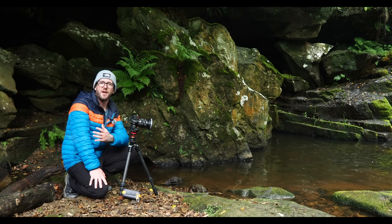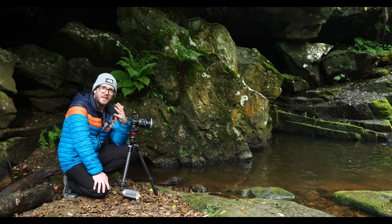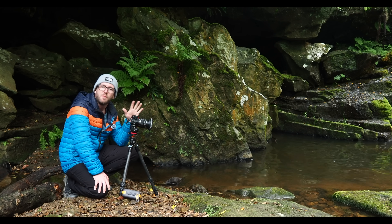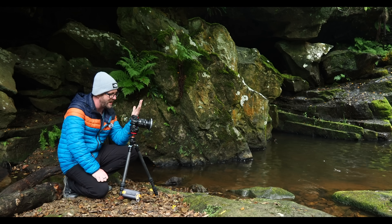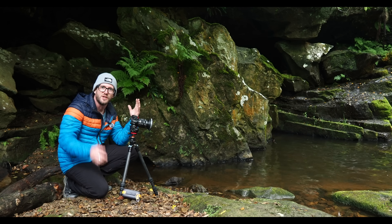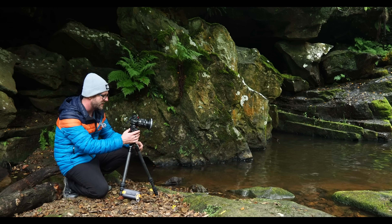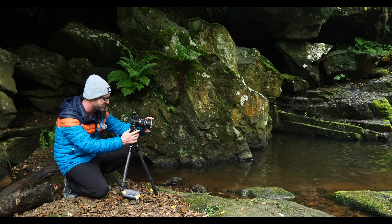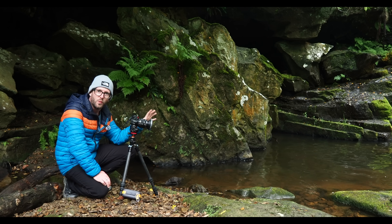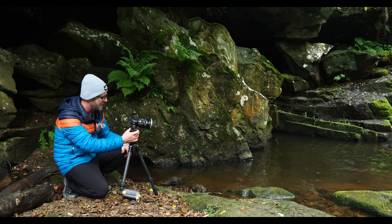I've removed the 10 stop in favor of a 3 stop, which has put me down at 4 seconds at f5.6 and ISO 200. The reason 10 stops was never going to work is that 60 seconds times eight shots would have been 480 seconds — we'd have been here all day. With the 3 stop filter it's going to be 8 times 4, which is 32 seconds — still a long time but manageable. The polarizing filter is just taking some of the reflection off the water. This is more of an experiment seeing if this is possible, so let's go ahead and take the photograph.